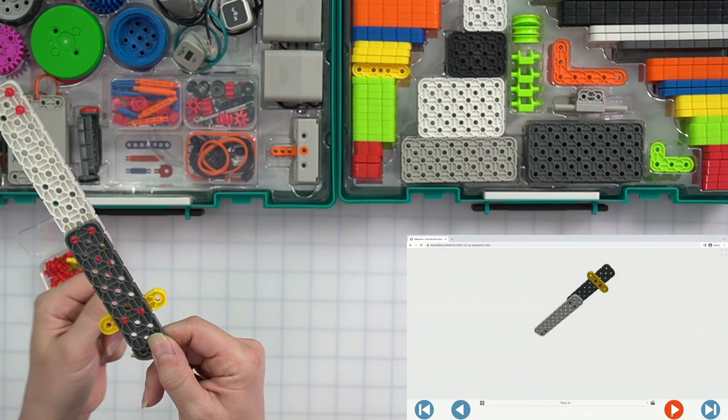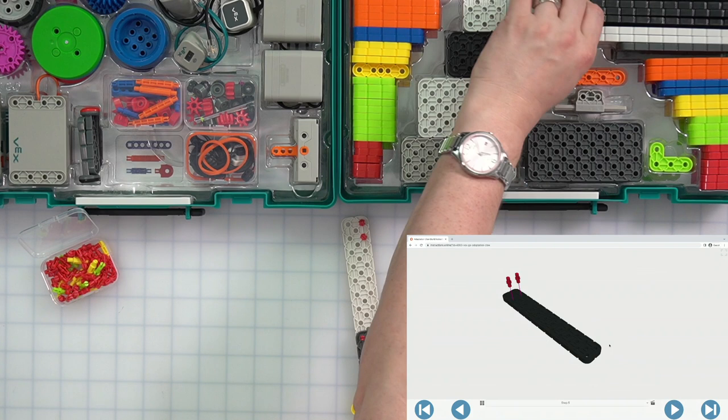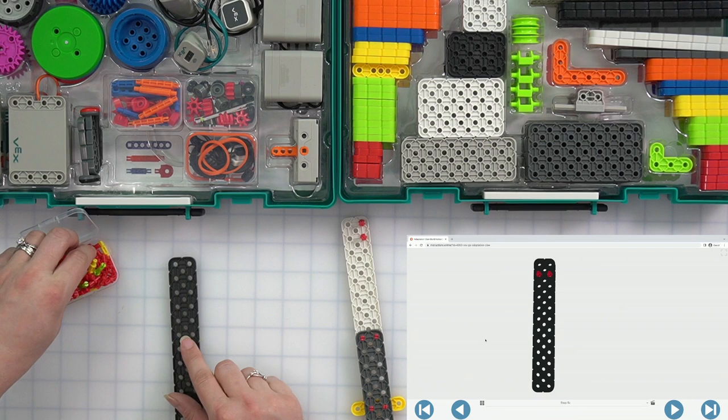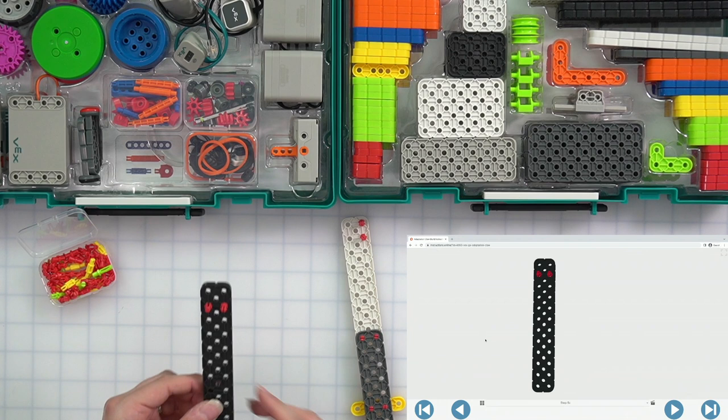Next step, we're going to put this piece aside and now we are going to grab a large black beam and two red pins. It's a bit easier to see when I turn this a little bit. I'm going to grab my two pins and it looks like they're just in the second hole from the top, one on either side — one on the right, one on the left. That matches exactly.